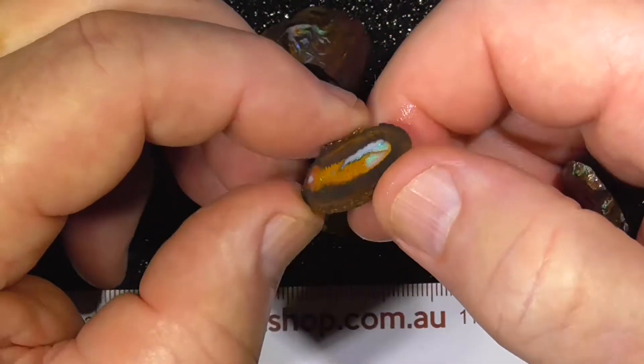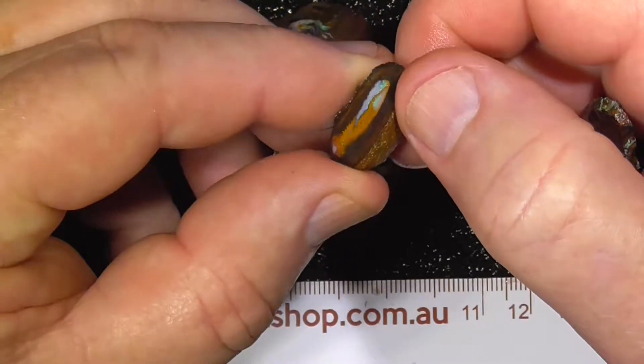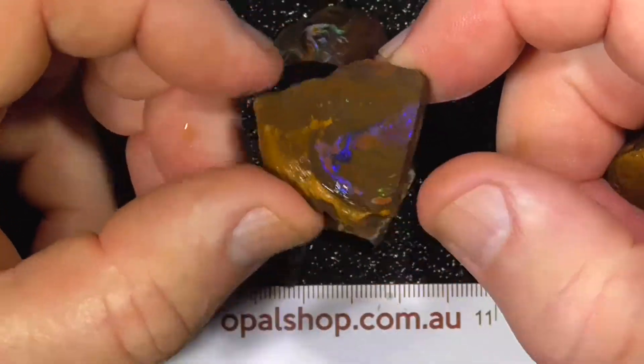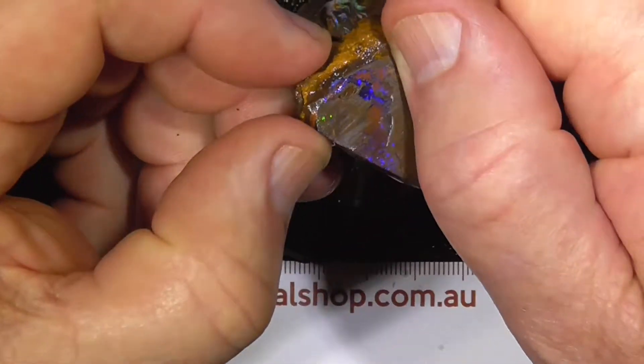Here's a little half of a little nut. It's got a little bit of fire in the middle there. The camera's not picking it up that much because it's wetted, but you wouldn't see anything if it was dry. Here's the royal blues — cut that down there, make a nice triangular stone.